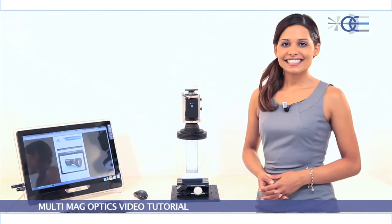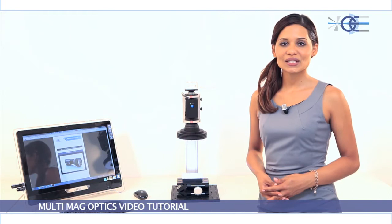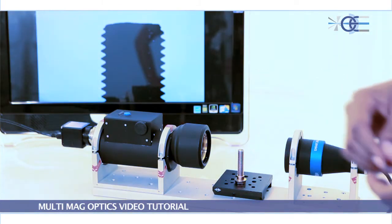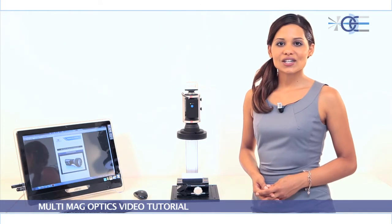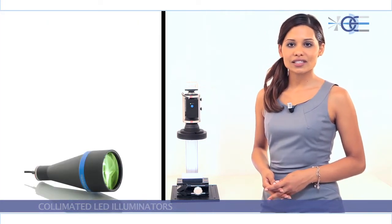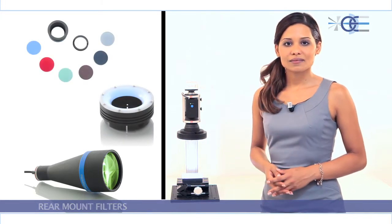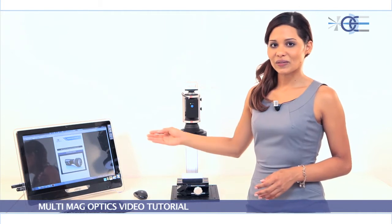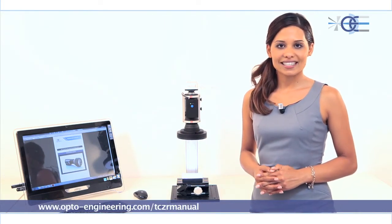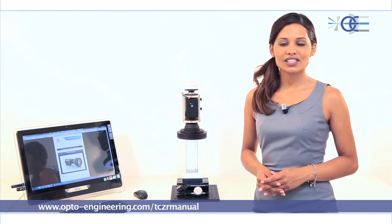TC-ZR lenses can be mounted vertically or horizontally by means of a specific precision clamp. Many other accessories are also available, including collimated LED illuminators, ring illuminators, sensors, and rear mount filters. The instruction manual and other relevant information are available on Opto's website at www.opto-engineering.com.